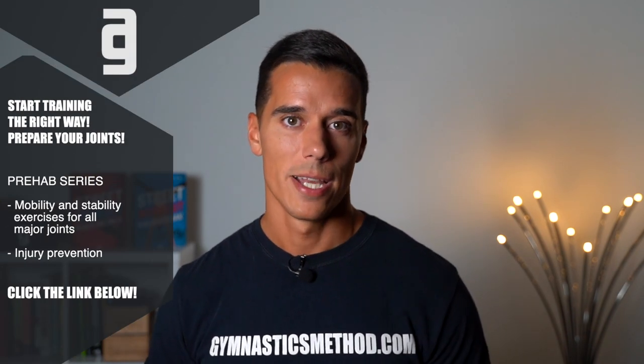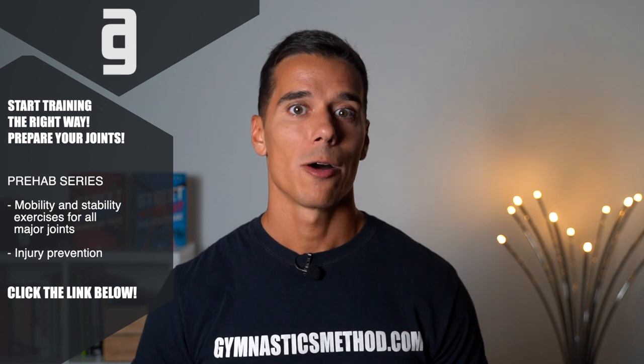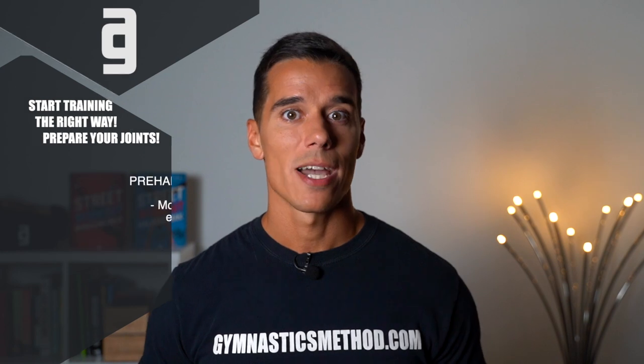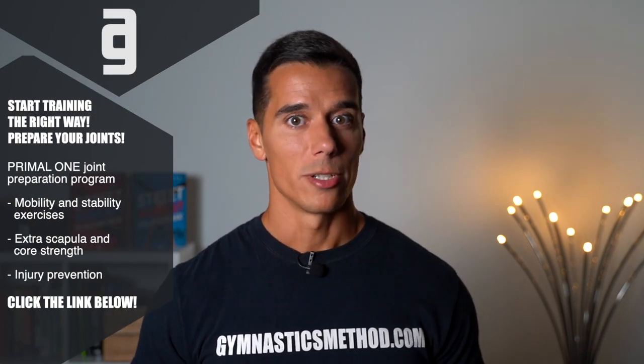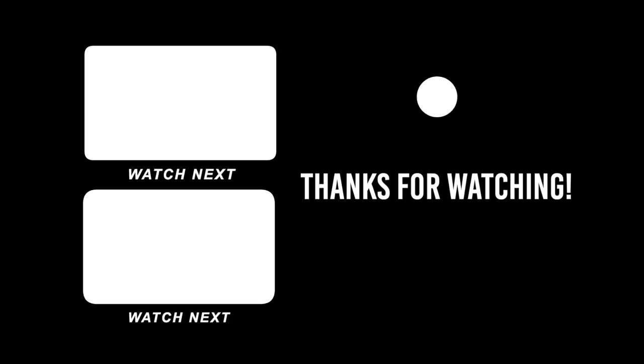If you want to train by a complete system that teaches you every step from beginner to the advanced level on how to achieve a shredded physique like a gymnast while being able to dominate your body and do spectacular skills, click the link below, join now on GymnasticsMethod.com and get full access to all the content. Thank you so much for watching, I hope you found this video helpful. If you did, please like, share and write a comment about what you want to see in the next videos. Subscribe if you haven't already and click on the bell for more. See you next Friday at 3 pm eastern time.